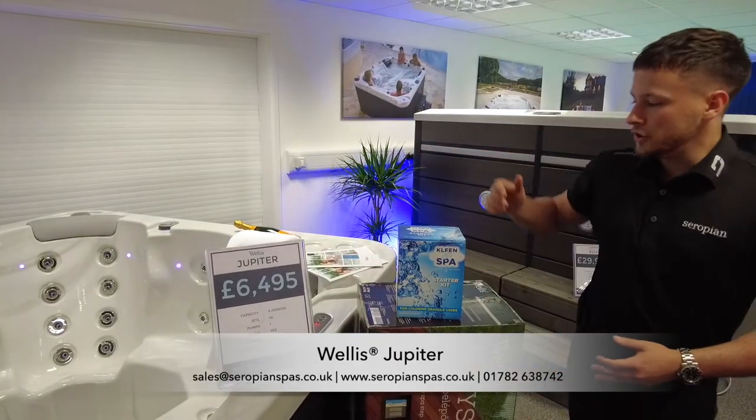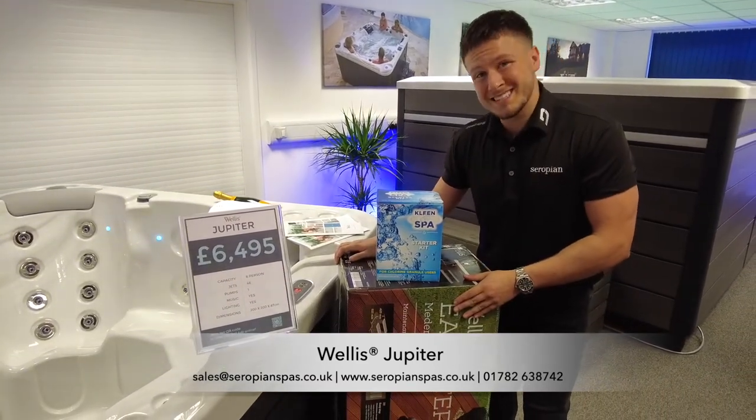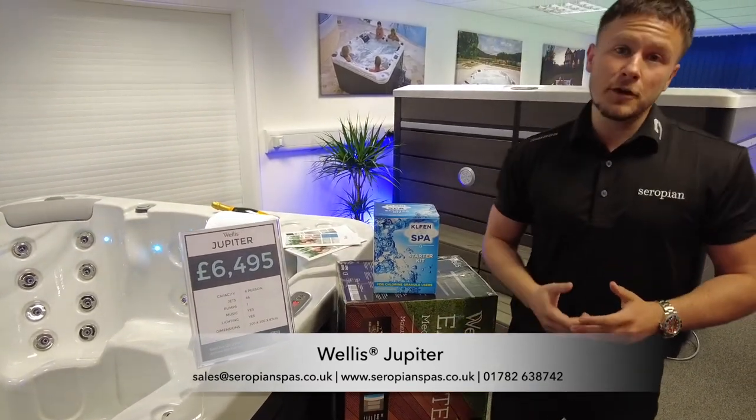About this spa is the price. At £6,495, you're going to get included a full chemical starter kit, matching two-tier Welles steps, and full delivery and setup of the spa.